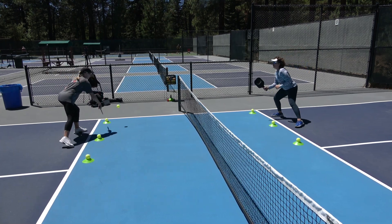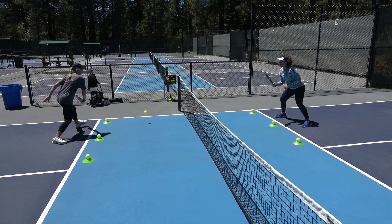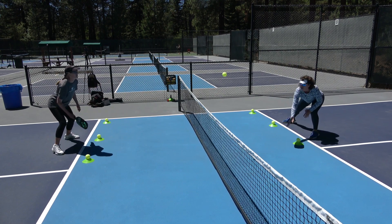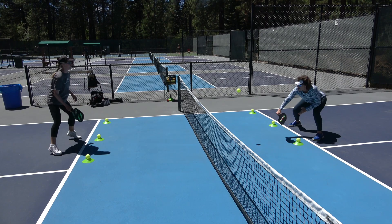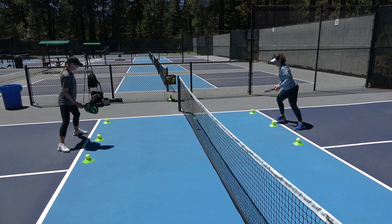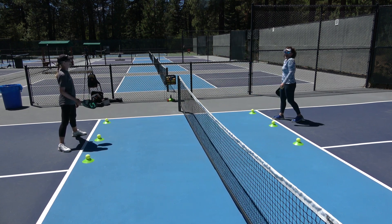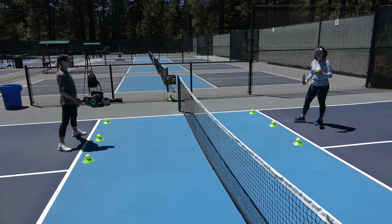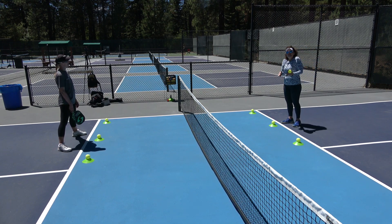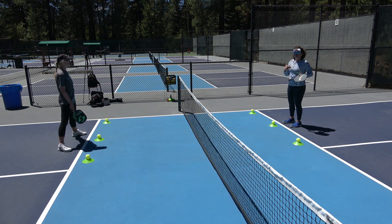All right, zeroes. I let that one bounce. That one I had to take out of the air because I'm defending my cone. I should have let that one bounce. We're starting to hit a few out balls there. The point here is just to get to a point where you're comfortable starting to realize when you should take the ball out of the air and when you shouldn't.